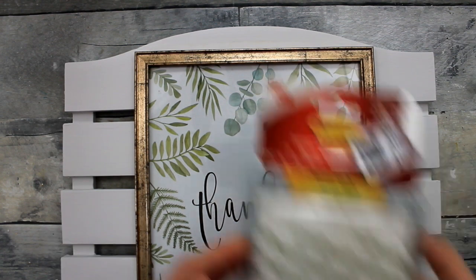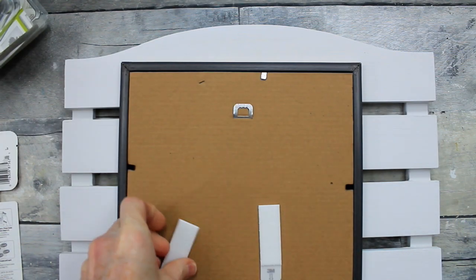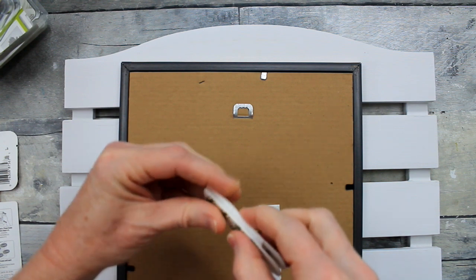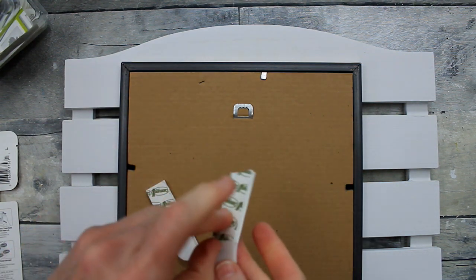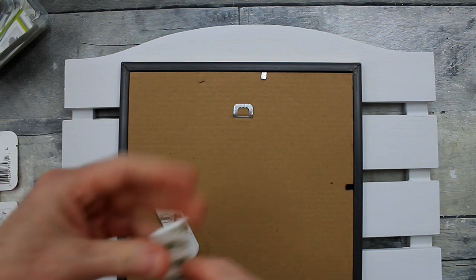Once my board is dry, I'm going to decide where I want to put my picture. I'm gonna use command strips to put them on. This way I can change my project out for the seasons and put a different picture on here. Just follow the directions for the command strips — they're very simple to use and they work very well.